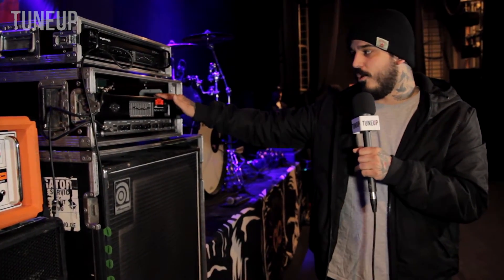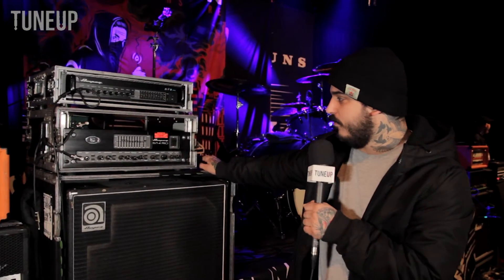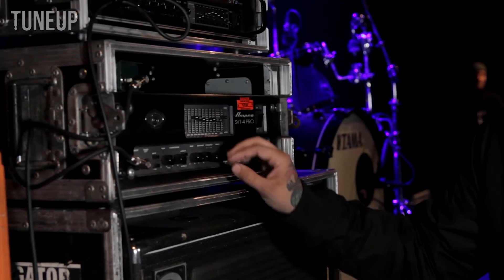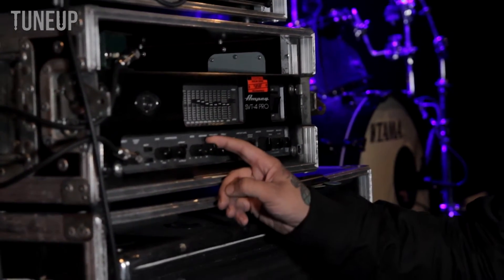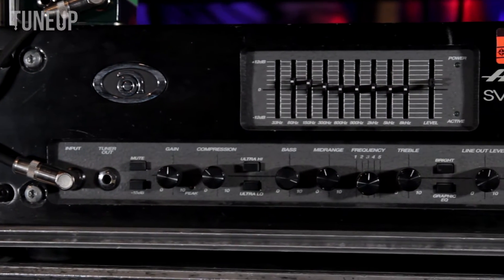I'm actually considering buying one, because what I normally use was an SVT Classic, and we were using one on the tour until it stopped working a few days ago. But yeah, that's probably my favorite head. Basically I always set them up the same way — good amount of gain with the OCD on top of it, I just go pretty high up on the bass and usually do a little mid-scoop. That's really it.